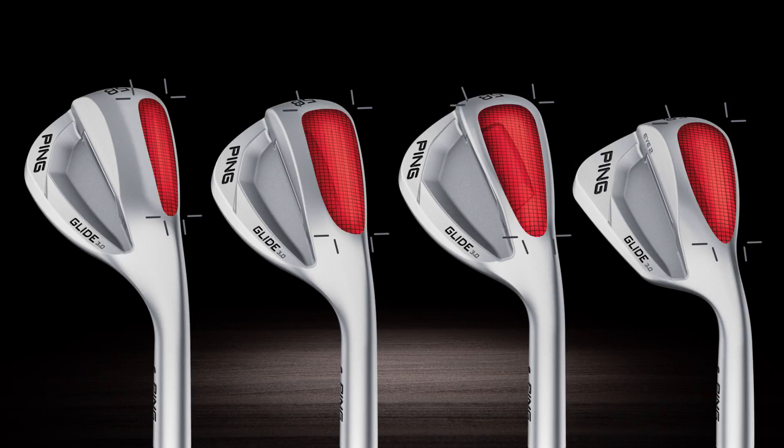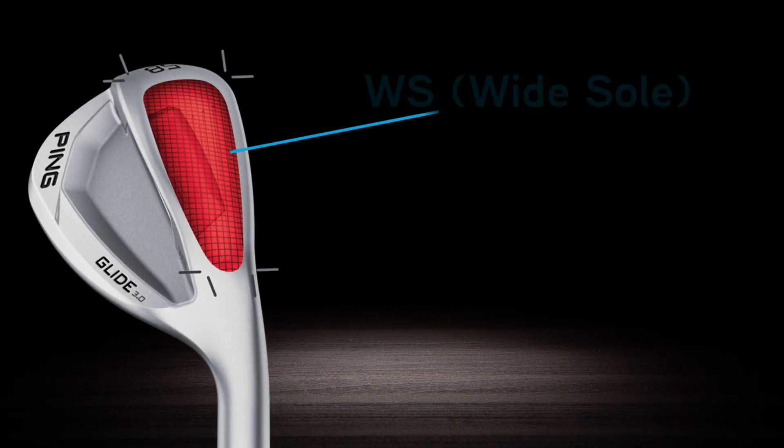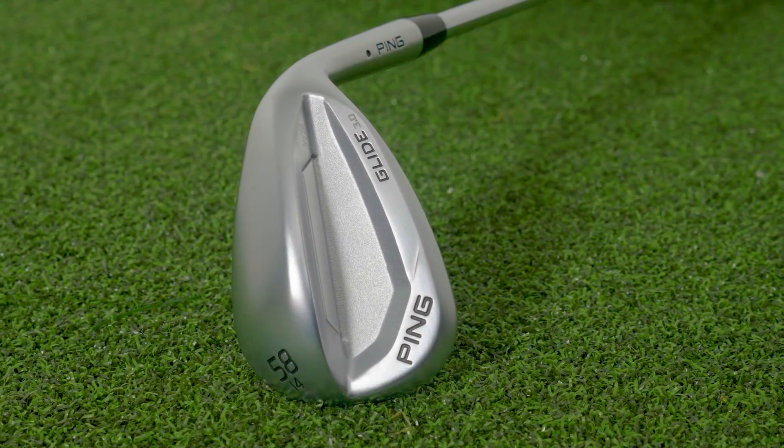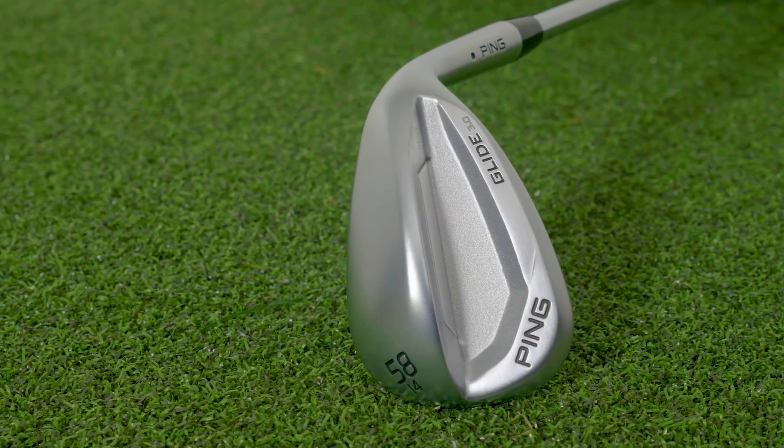Lastly is the WS — the wide sole. This is for a player who doesn't like to experiment much with their wedges. They probably don't like to open up the clubface and likely play in soft, thick conditions. They just want to hold the clubface square and use a wedge they know is going to get through the grass or sand.